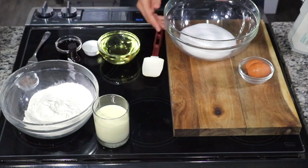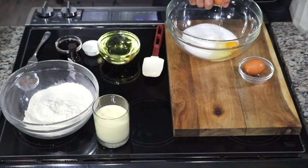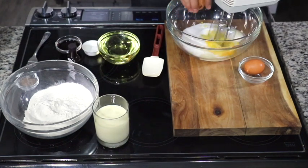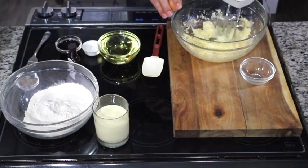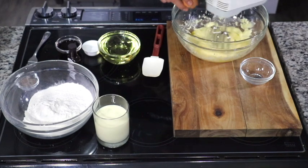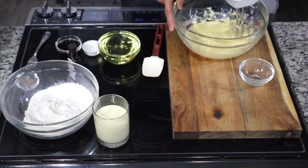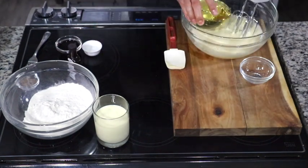Today we're going to make a red velvet pound cake with spiked eggnog — something great for the holidays. First things first, we're going to take some sugar and crack one egg at a time. Once each egg is fully incorporated, we add the next. This may seem tedious, but it really matters because it helps incorporate the egg so you get a nice fluffy and light mixture.